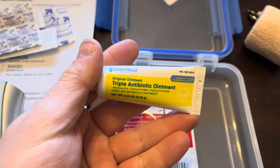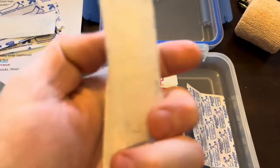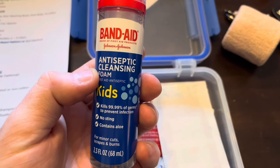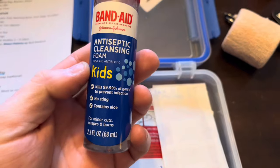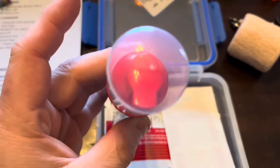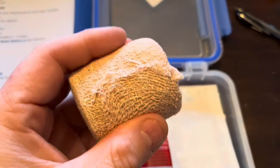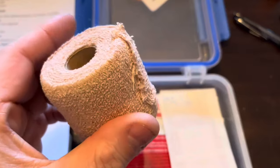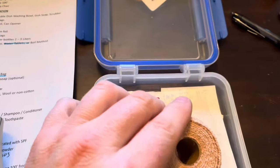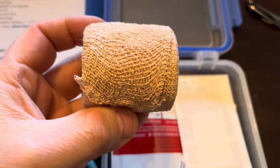Next up, some triple antibiotic ointment — good to put in a wound if you have a cut. I've got various sizes of band-aids, including a couple larger ones for big wounds. There's also a Band-Aid antiseptic cleansing foam for kids — no sting, has aloe in it. I used to use Bactine but I liked this bottle. And lastly, an ace bandage wrap — the sticky kind, good if you twist your ankle or have a bad wound needing a makeshift wrap. That covers all of it, and it all fits in an ultra-lightweight waterproof case.